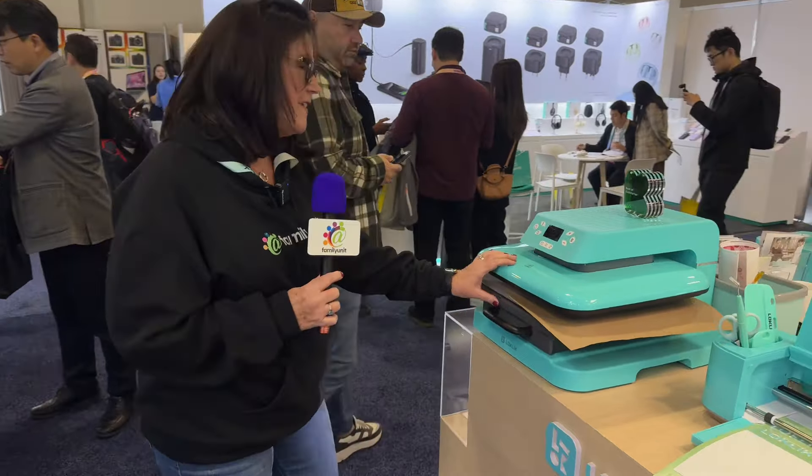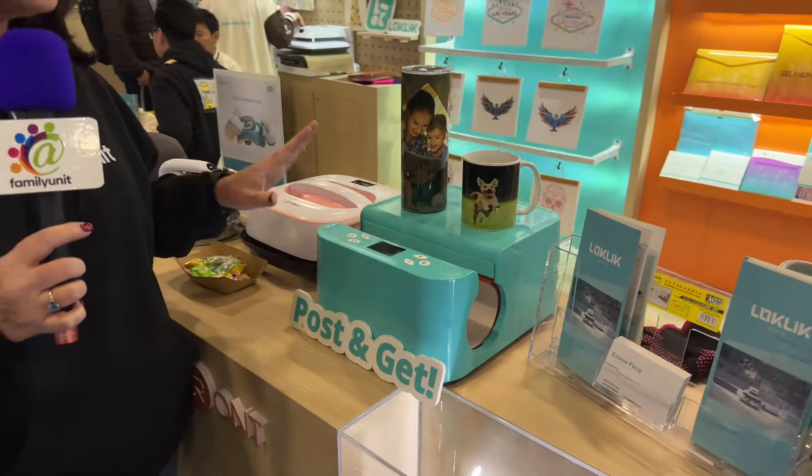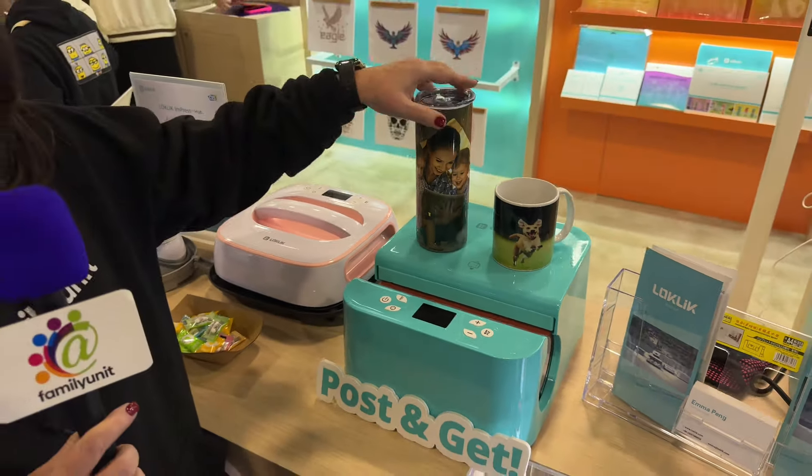This is probably my favorite heat press machine to date. Over here we have the HTVron Auto Tumbler. This is new and a lot of fun. You can make anywhere from 10 to 30 ounce tumblers with this.